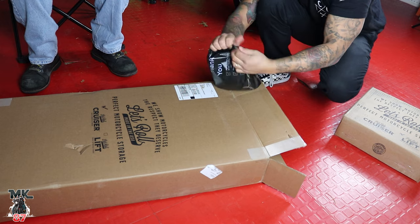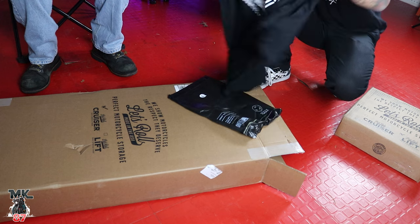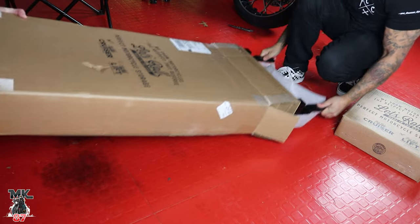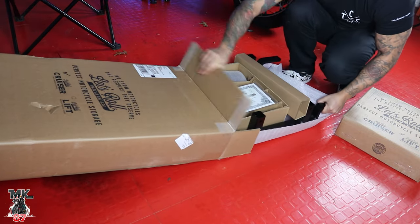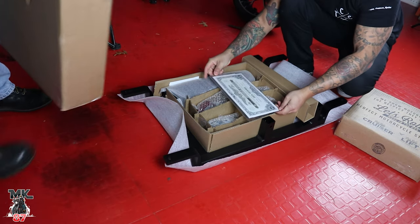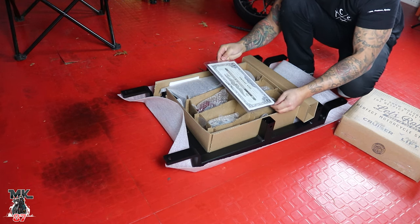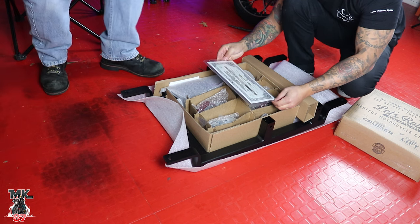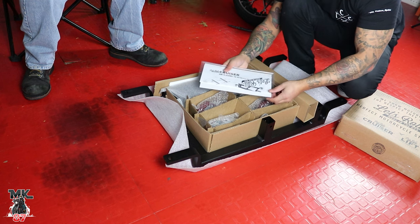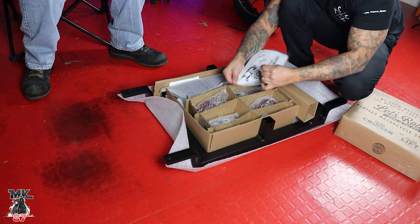We got some merch in here — a size large t-shirt. I think I'll just throw this on right now for the video. We've also got the Let's Roll certificate of authenticity: '100% original, dedicated to showing motorcycles the respect they deserve. Together, we raise the bar on motorcycle storage.' All the instructions are in there too, and we got a cool little sticker that goes on the sticker wall.